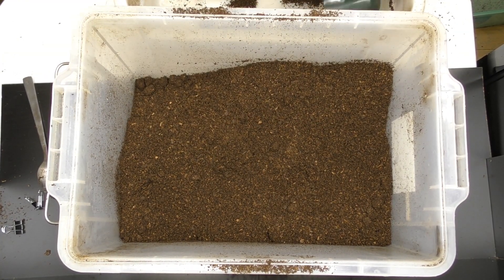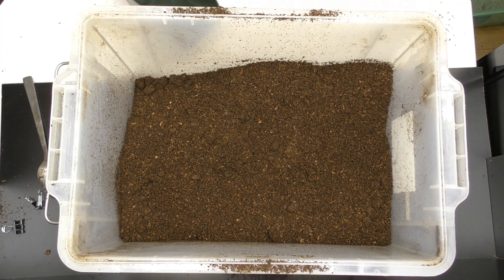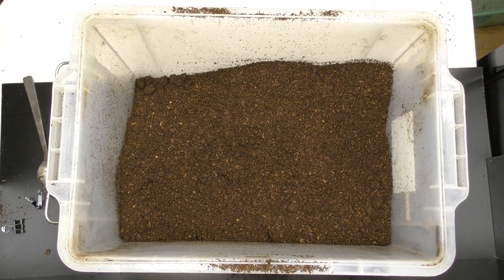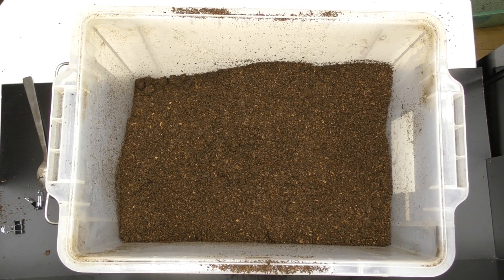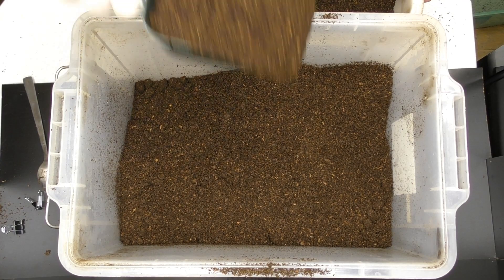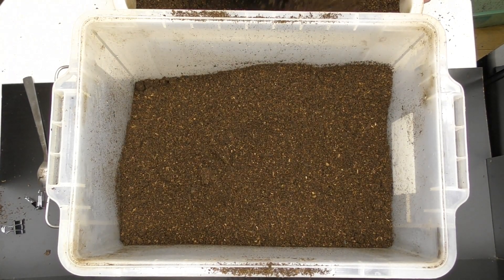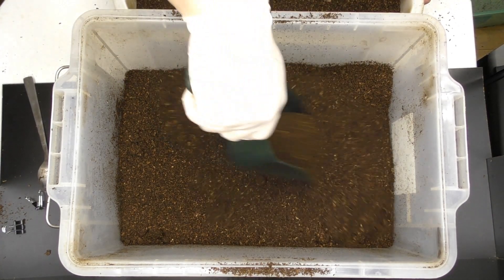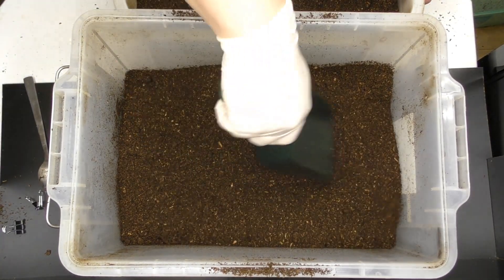その上から新しいマットを追加していきます。これを何匹もやるには消費量がすごいけど、効果があるのならばもう少しケースを増やしてみたい気もする。近いうちに6ヶ月経過個体たちの餌交換をするので、3ヶ月後にこの時交換したオスたちとで、6ヶ月経過した状態での体重の伸びがどのくらい違うのかを比べてみたいと思います。